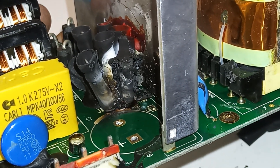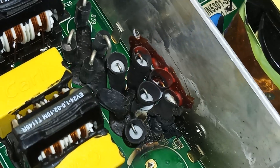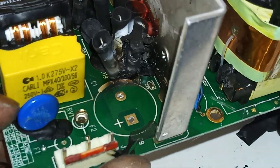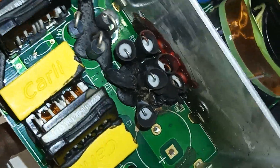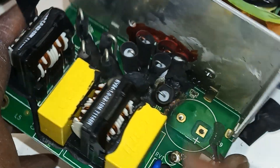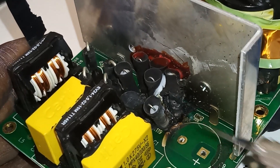We need to take all these guys off. Also, I broke this fuse here. And now there is this coating — whatever it's called, that glue they put there — which will make my life difficult.